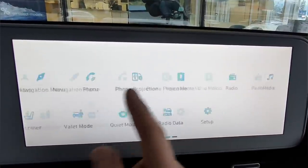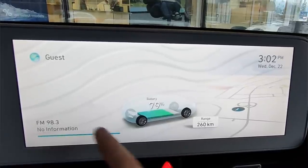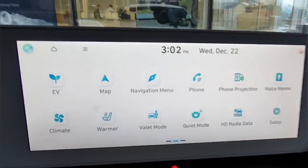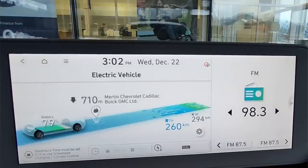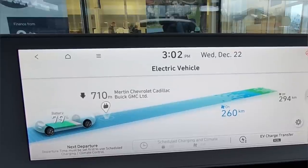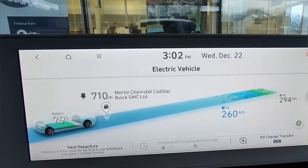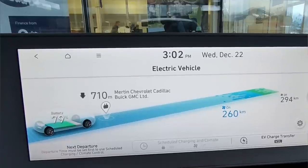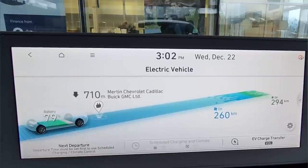From the home screen, you have three different layout options — a map view with current range, battery level estimate, and station information, or full access to all menu functions including the EV screen. In the EV screen, you've got range till empty, nearest charging station, and EV charge vehicle-to-load transfer. You can set the maximum amount of charge remaining when using the vehicle-to-load adapter — this vehicle doesn't come with it, but it's a plug that goes into the charging port and gives you a 110-volt outlet for a microwave, refrigerator, or whatever. You can set it to shut off once the battery reaches a specific level to avoid accidentally over-discharging.